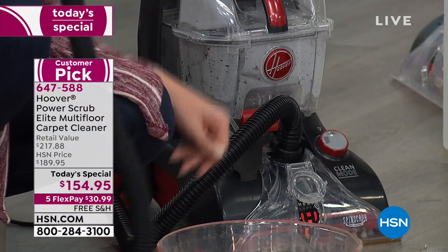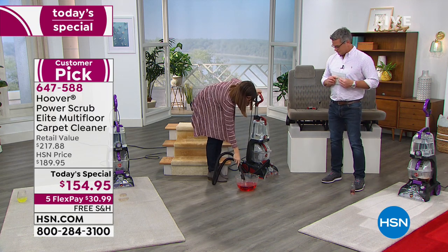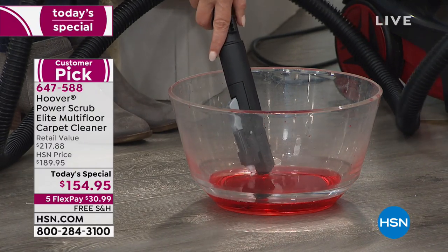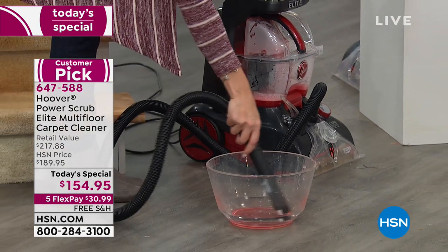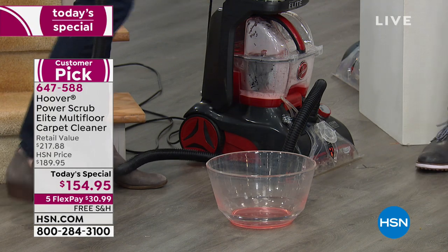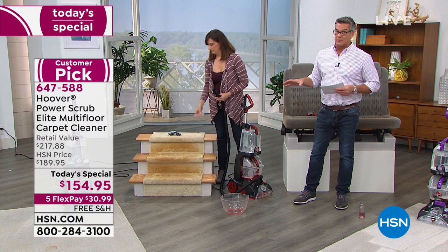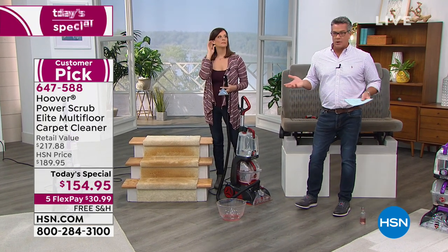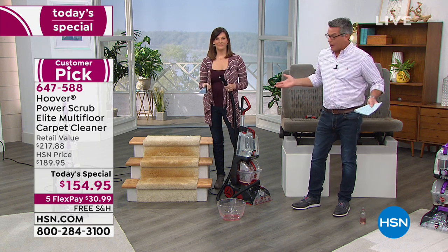I want to show you again this extraction ability — you don't sacrifice any extraction with this hose. It's the same amount of extraction. Look at that — you can see it all right there in our clear tank because we love to see our dirt. We've only used a little bit of water. With this system, remember you get the extra-large water tank, so if you want to do the whole house, you can probably do that on one tank depending on the size of your home. Remember you want to put super hot water in there. Warm water, because you wouldn't wash your hair in cold water — so obviously don't do that with your carpets.